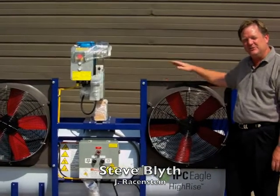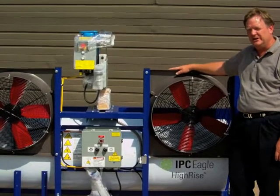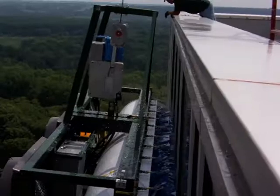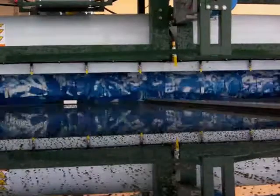Steve Lightyear, Raisenstein — what we have here is IPC's high-rise contractor model, 2 meter or 80 inches. This is intended to be suspended over the side of a curtain wall or some other building and allow you to scrub without putting people over the side.